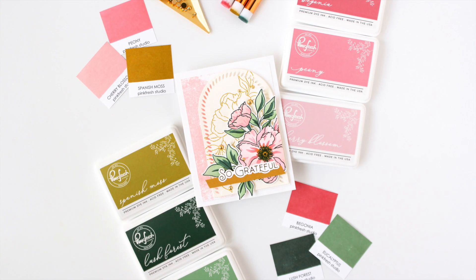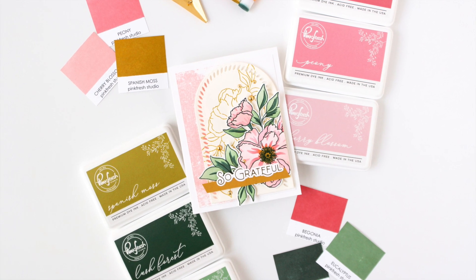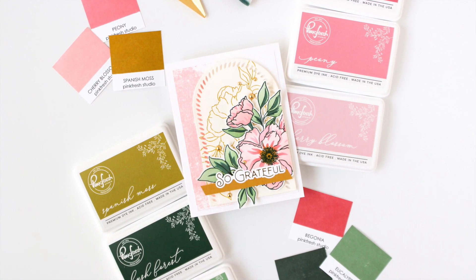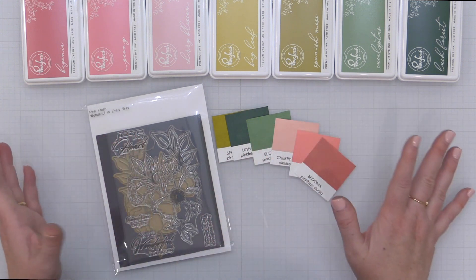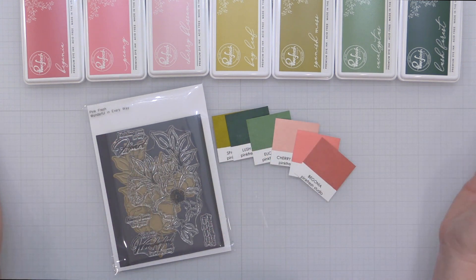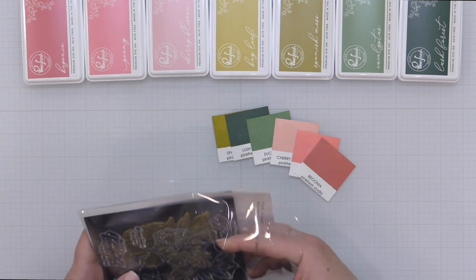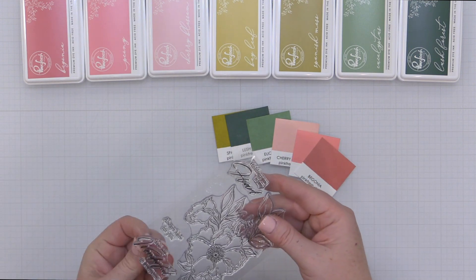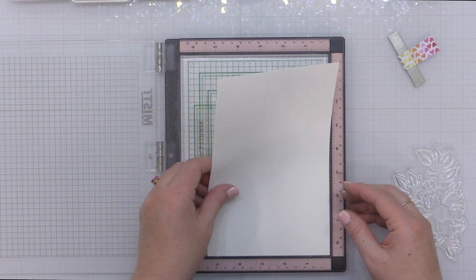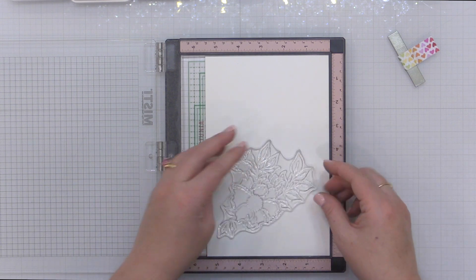Hey everyone, it's Carissa Wiley here for Pink Fresh Studio. Thanks for joining me today. I am absolutely giddy because I get to give you a sneak peek of the brand new inks that are coming on Friday, September 29th. I've picked my palette here and I'm going to use an oldie but a goodie stamp set — it's called Wonderful in Every Way, and it features this gorgeous floral.